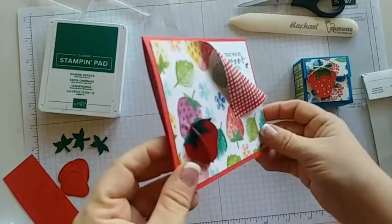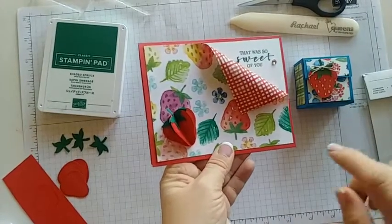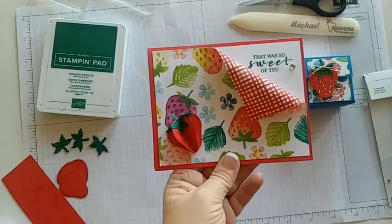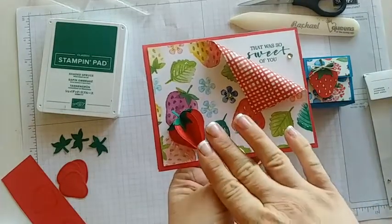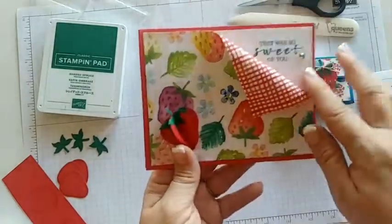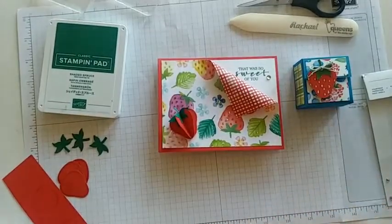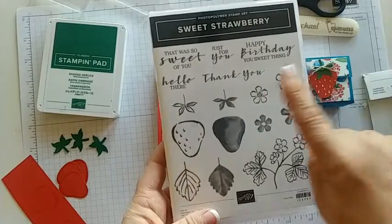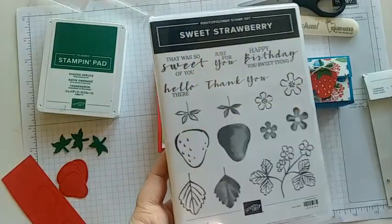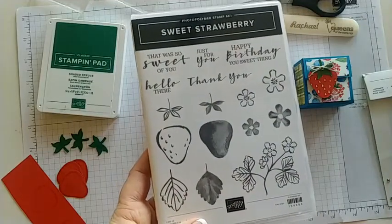Today's card is super fun and has a little bit of layers to it that make it 3D and pop out. This would be a great card to hand deliver or to lay down flat when you send it in the mail. Be sure to comment in today's live — you might be the lucky one that gets the card I make today.